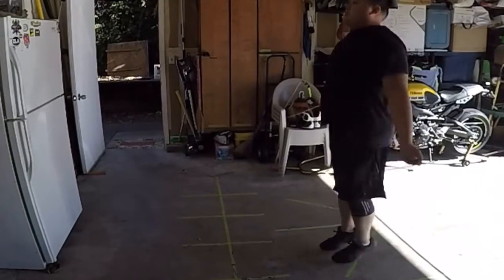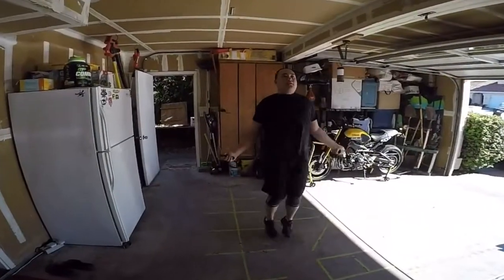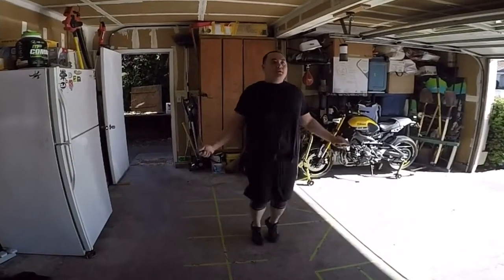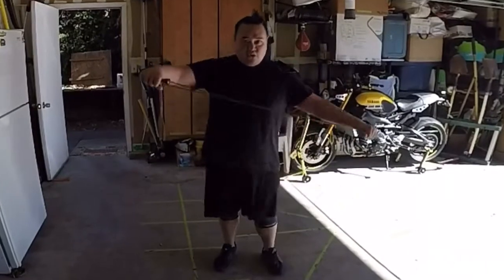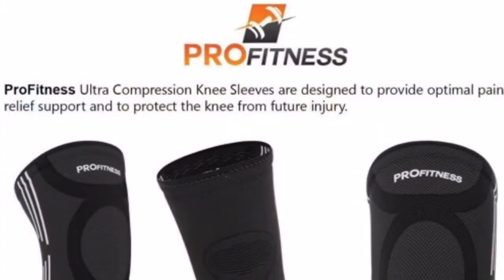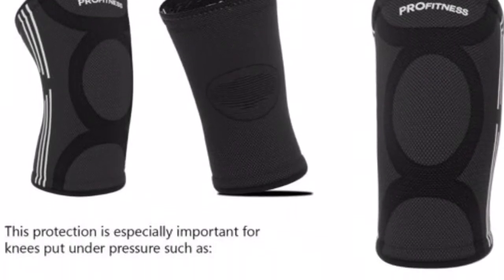If you want to get your knees on one of these Pro Fitness knee sleeves, check out the website at profitness.com and Amazon — I got mine on Amazon. As always, smash that like button, hit subscribe, share this video. Peace!